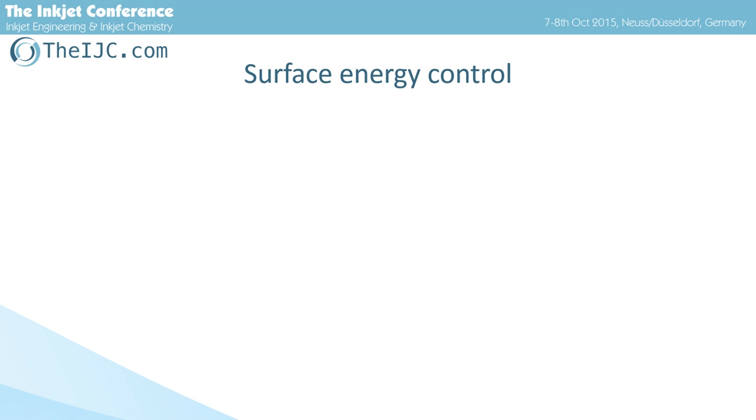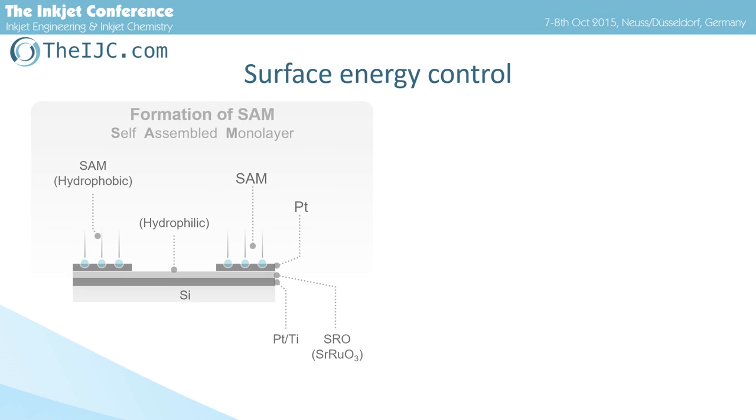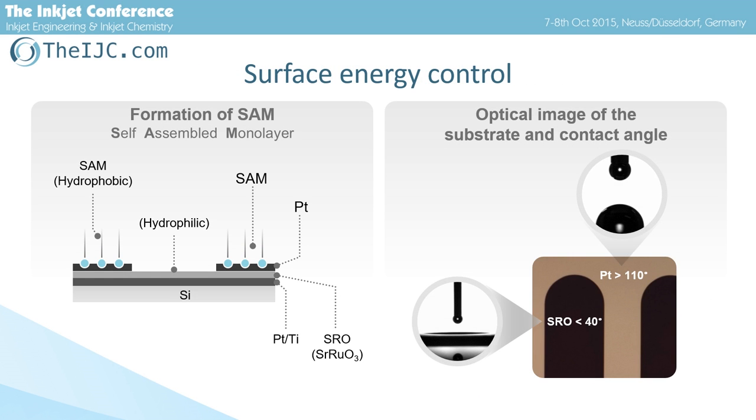This slide is about how to control surface energy. Usually, without surface energy control, we cannot fabricate high-definition patterns because of the spread of ink on the metal. So, we patterned the surface of the substrate to control it.